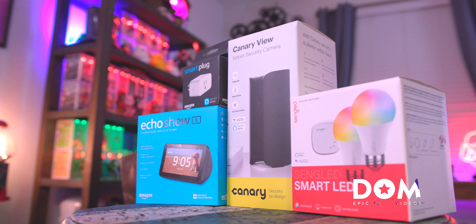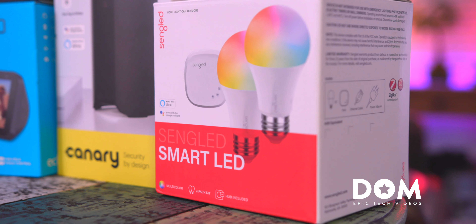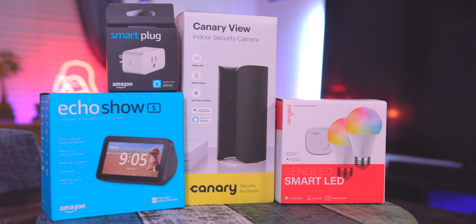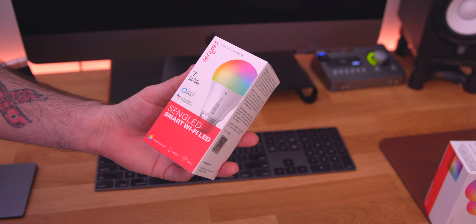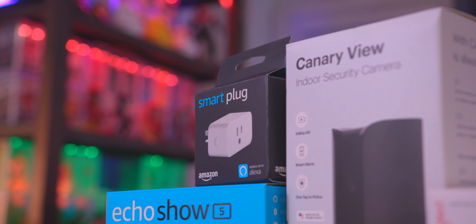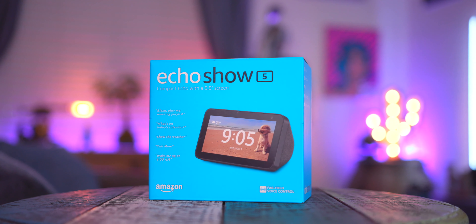What's going on everyone, this is Dom and today we're talking about building a smart home on a budget. Everything here is individually priced under $100, making it super affordable to get your smart home up and running. First up, if you're going to build a smart home you need a solid assistant ecosystem.